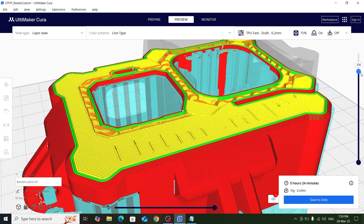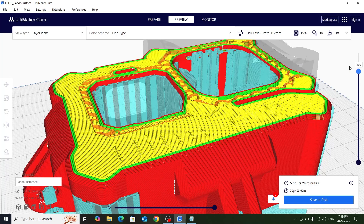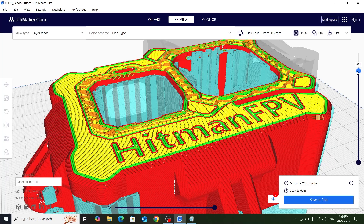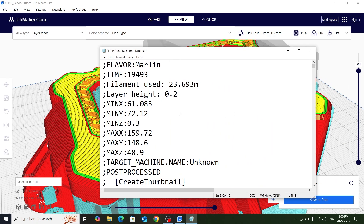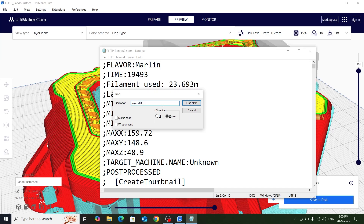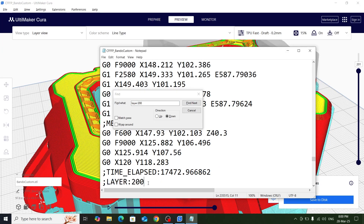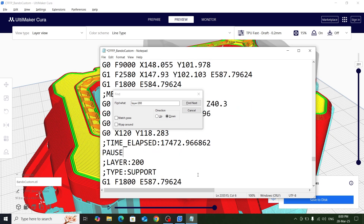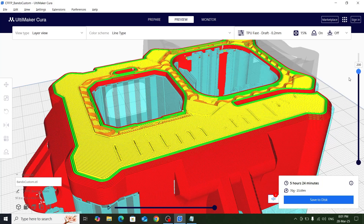We'll reduce the layers until we reach the part where we need to change color. From layer 201 onward it will change color, so I need to put the pause statement before layer 201 - meaning layer 200 prints completely, then pauses. In Cura, the layer is named as the layer minus one, so we press Ctrl+F in Notepad and search for layer 200. Layer 200 in the G-code is the start of the 201st layer, so we add the pause statement before it.